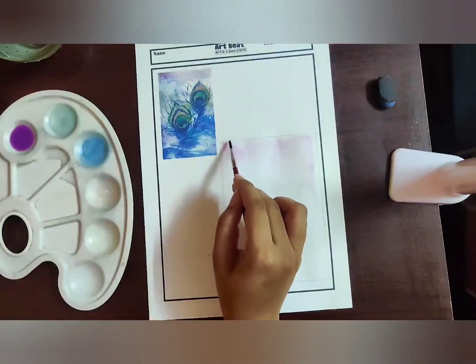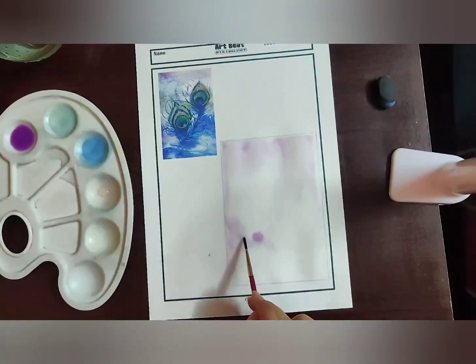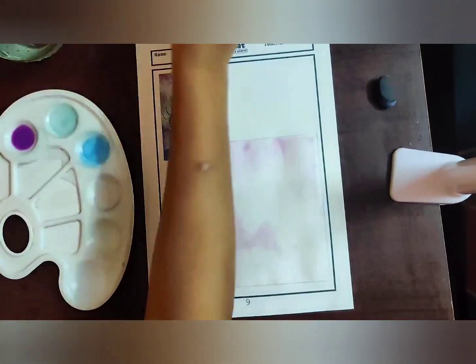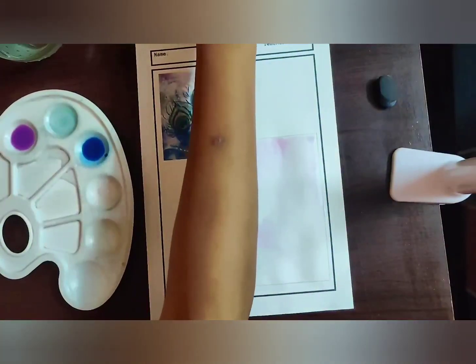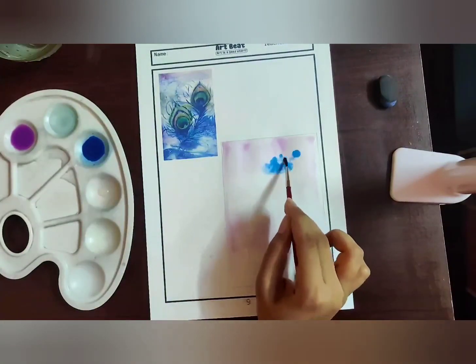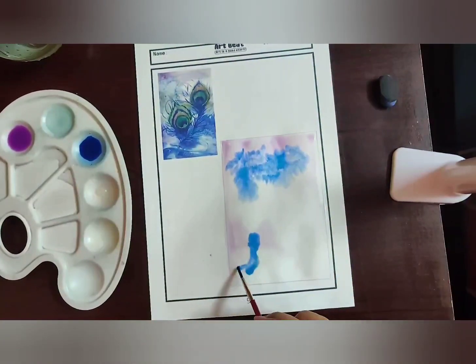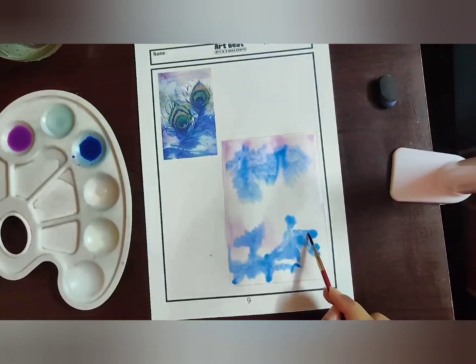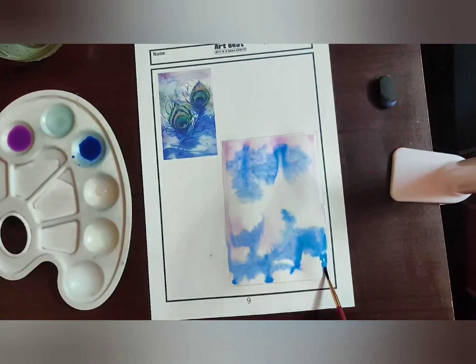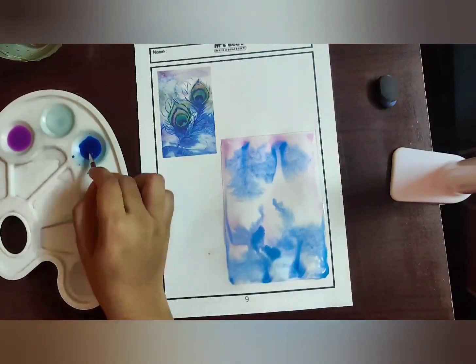I have applied four to five drops of water in my palette and mixed in the purple shade, applying it wherever required — at the top of the border and the left-hand side. Now I'm taking the dark blue shade and applying it in the mid. Make sure to control the flow of water: too much and the paint flows out of control, too little and you won't get this effect. The paint has to spread automatically once you apply it.